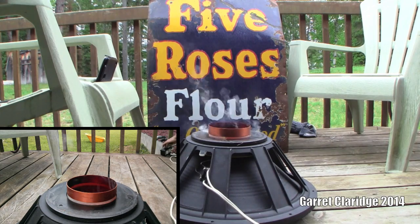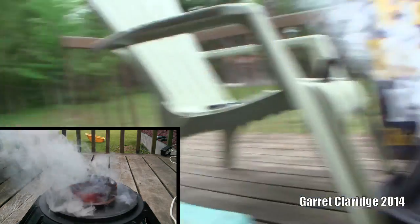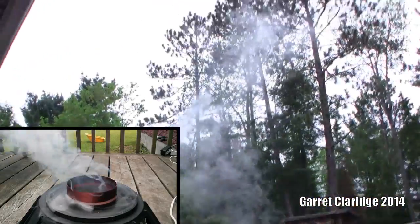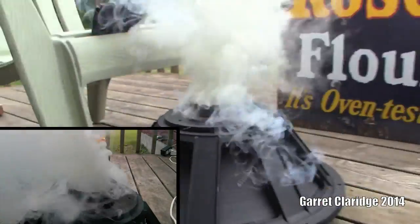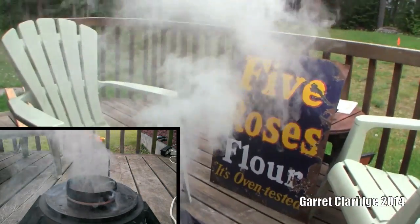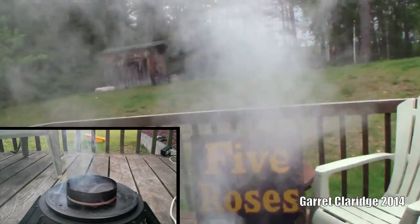Oh, it's definitely doing something. Oh yeah, she's smoking like a chimney. Oh yeah. I'm kind of scared actually. It's volcanoing. Let's just go behind the glass.